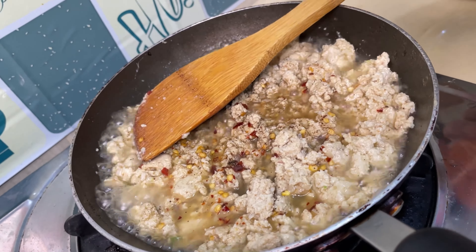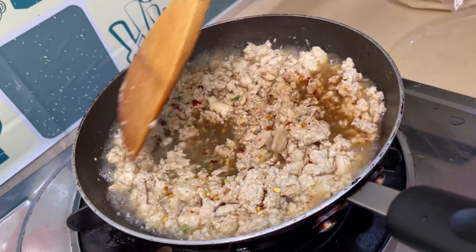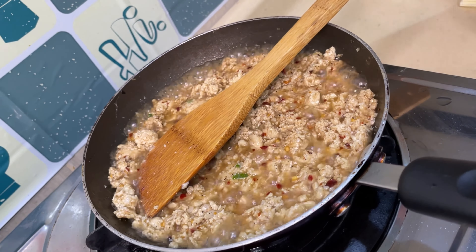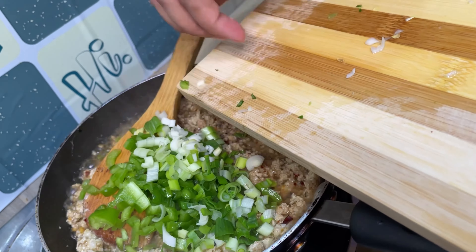I am adding 1 teaspoon white vinegar, 1 teaspoon soy sauce, 1 teaspoon garlic. Mix well. Now adding vegetables — I am adding capsicum and spring onion. You can use whatever vegetables you like.